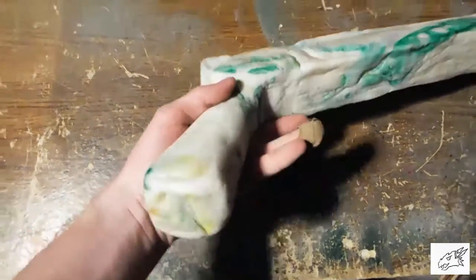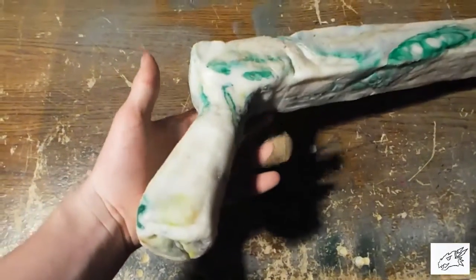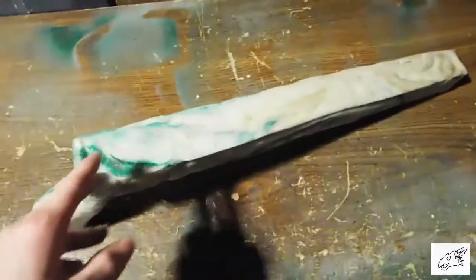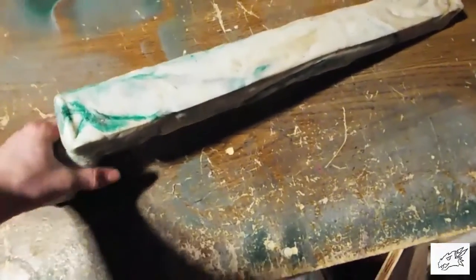And here it is — the finished handle. Can you believe that was cut out with a jigsaw? I think the next part I'm going to be working on is the actual bow because that's probably going to be the most complicated part of this entire thing.